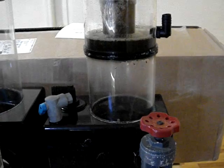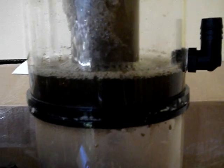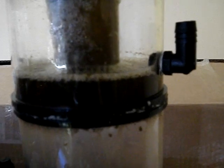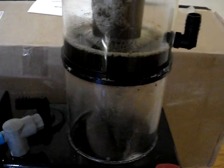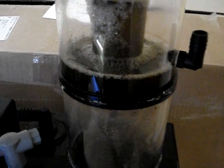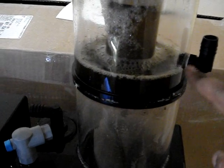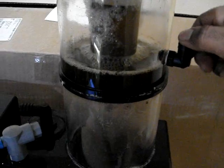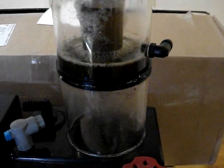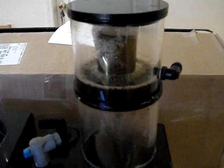It's rated up to a 180-gallon system, and you can see I just took it out — this is what it has collected in 24 hours. So if I was to clean this skimmer right now at 7 o'clock, tomorrow at 7, this skimmer will contain this much collection. It always fills up to here, and then it drains down to the reservoir container I have next to the skimmer.